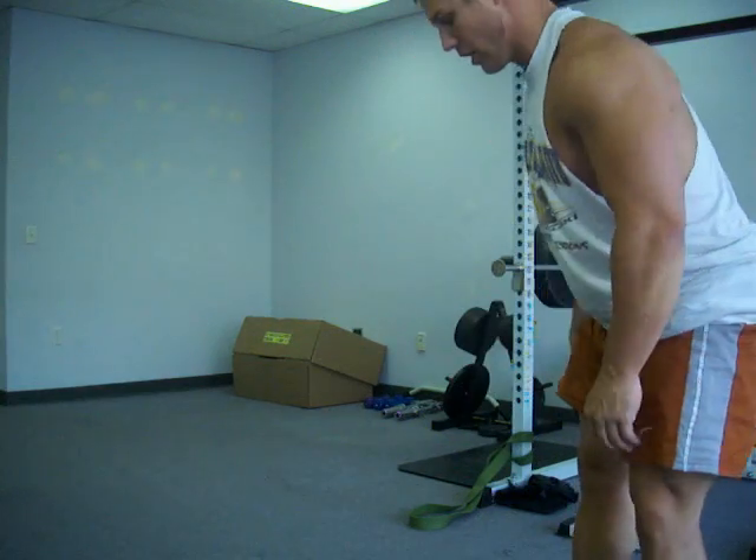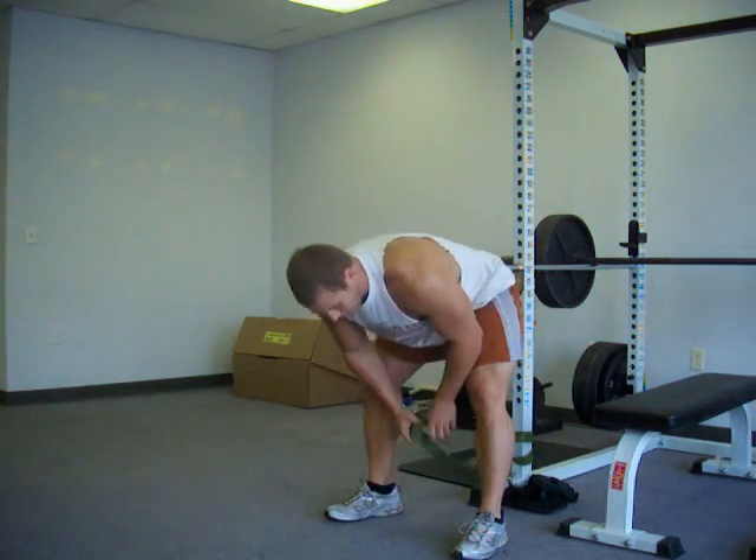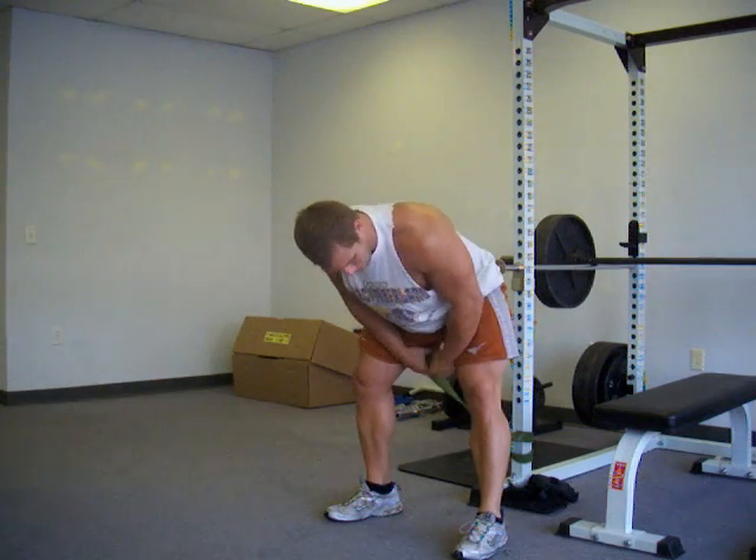We're back after sled work. First thing we're going to do is a band pull through. We're going to do this with the average band, or green band by color here. This is to target hamstrings, glutes, and lower back.